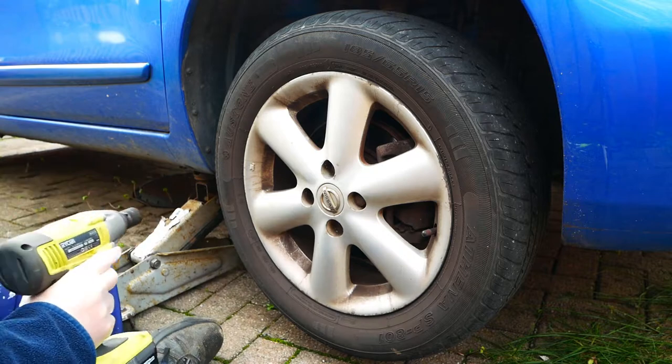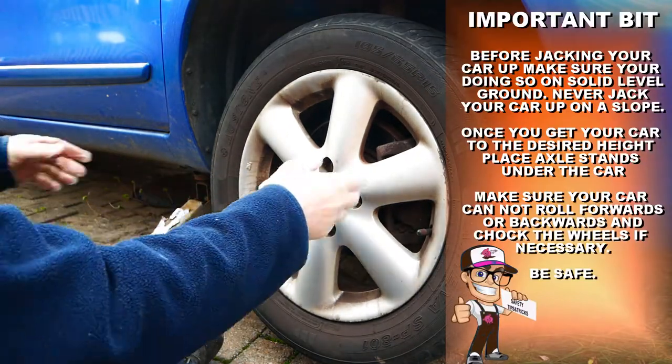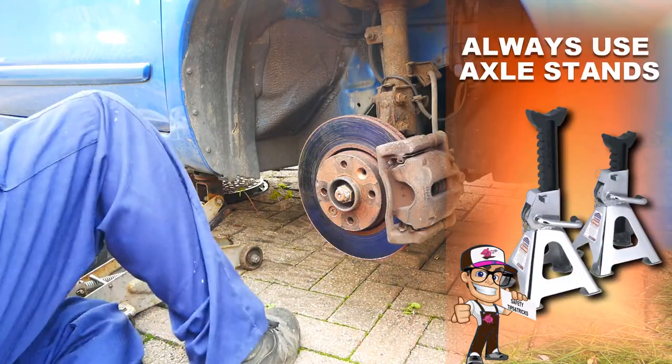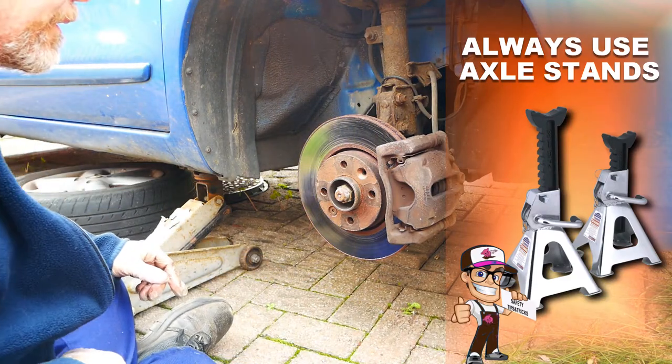Never rely on just the jack to support the car. Once I remove the wheel, I always place it under the sill to support the car in case the jack fails. Axle stands are also a must, which I will use when I need to go under the car. My advice is to use axle stands at all times.